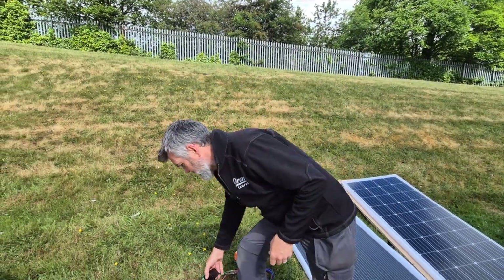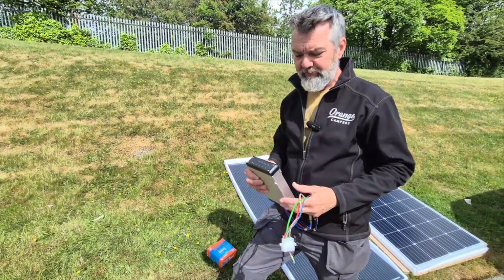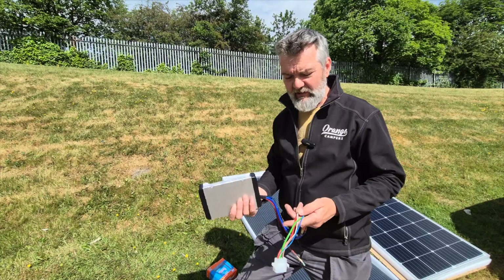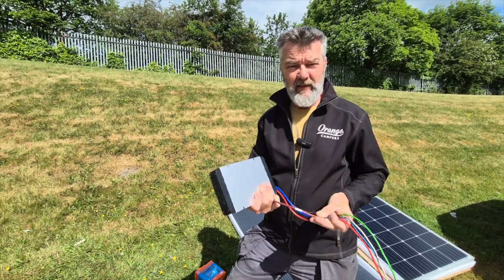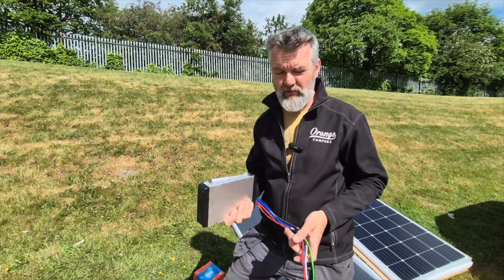Another option is combined chargers. This is a DC-to-DC charger — more lower end of the market but reasonably priced. It does your engine charging but it also has a solar input cable, handling up to 20 amps of solar input. So you can use a combined charger, which some people do.